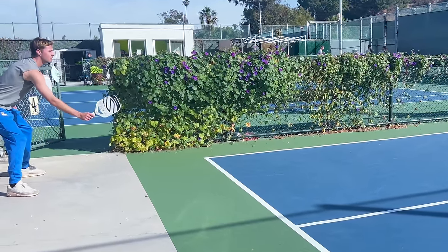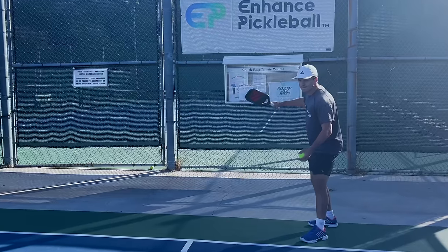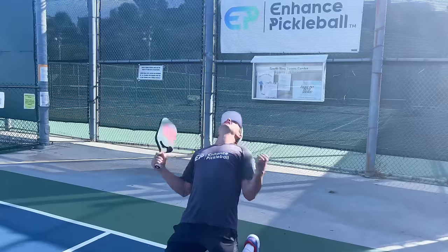He's practically standing 10 feet behind the baseline. On this next serve, you're not going to go hard. You're going to go for a low screwball serve. You go for it and it works. Game, set, match.